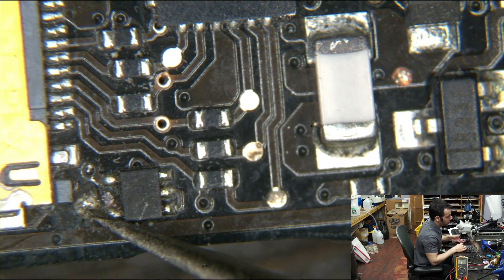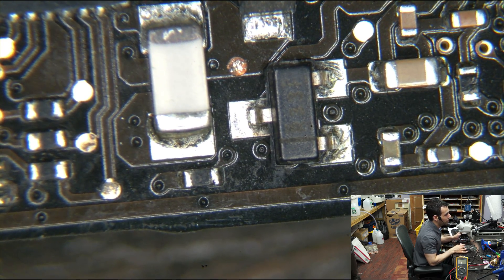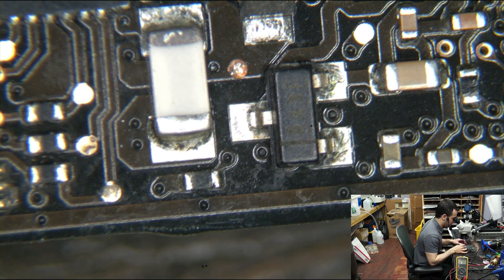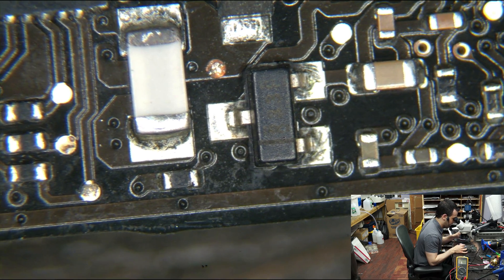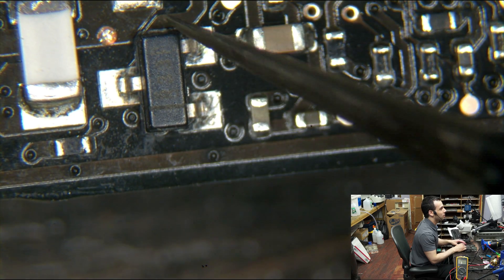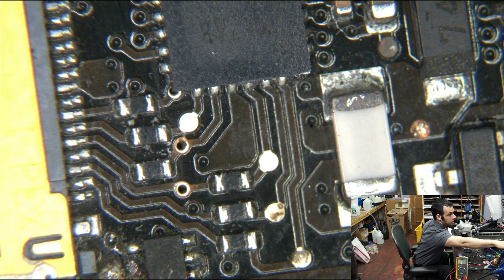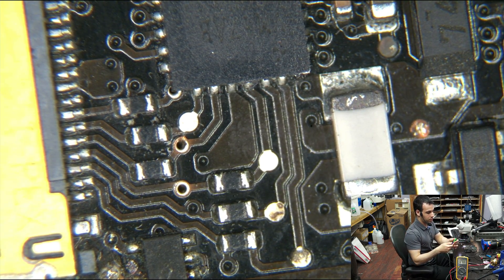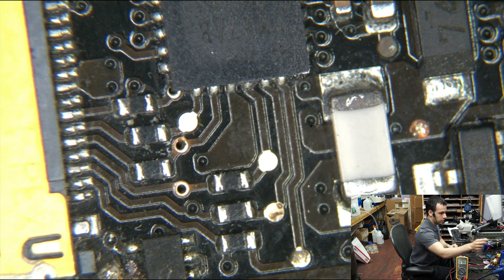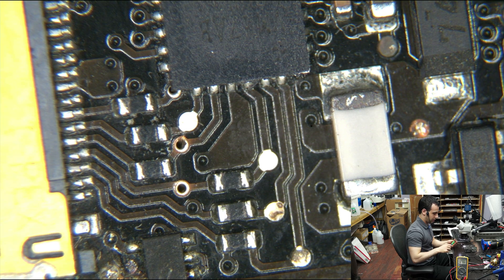The right thing to do would be to make the hole and recreate the blown via, but since I can't do that well, I'm going to run a wire from one point to the other instead. So let's turn on the soldering iron and put the proper tip on it.